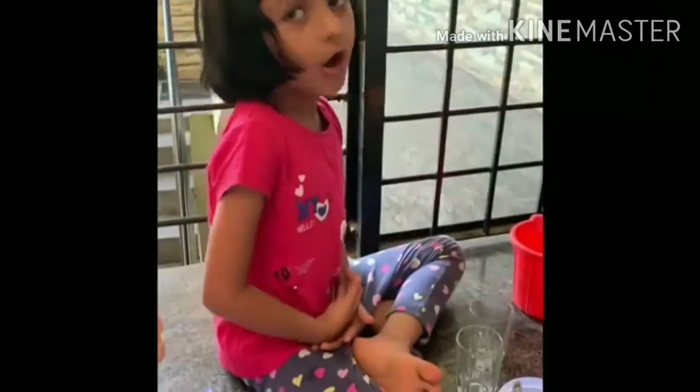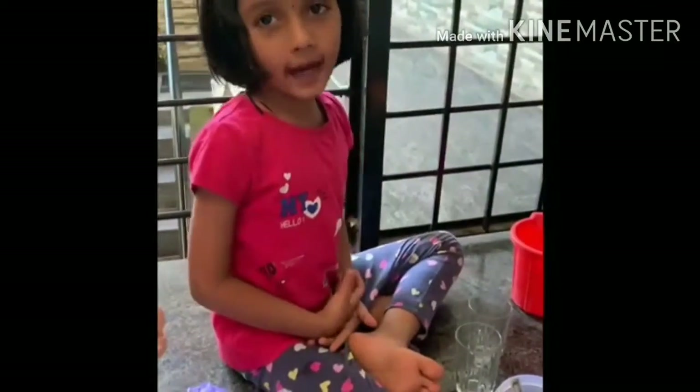Hi everyone, my name is Vida. Today I am going to show you how to make homemade candles.